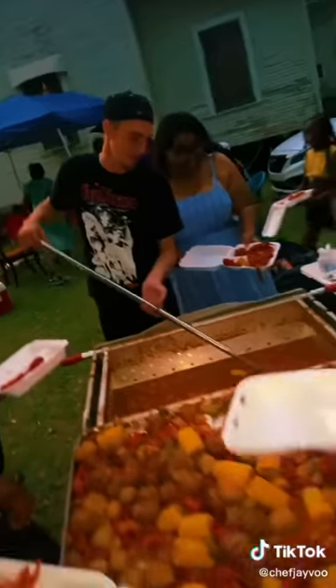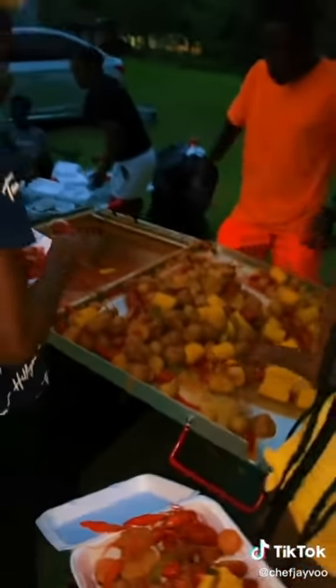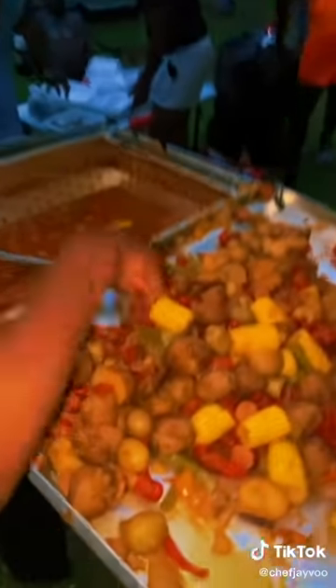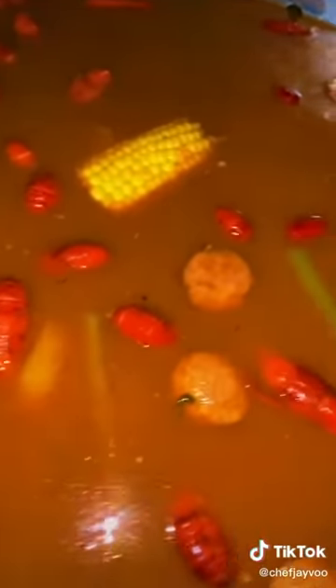I told y'all part two we was finna go crazy, huh? Look at Juicy. Look at Juicy. She been waiting on the crawfish. She wanted me to do the crawfish before the meat.